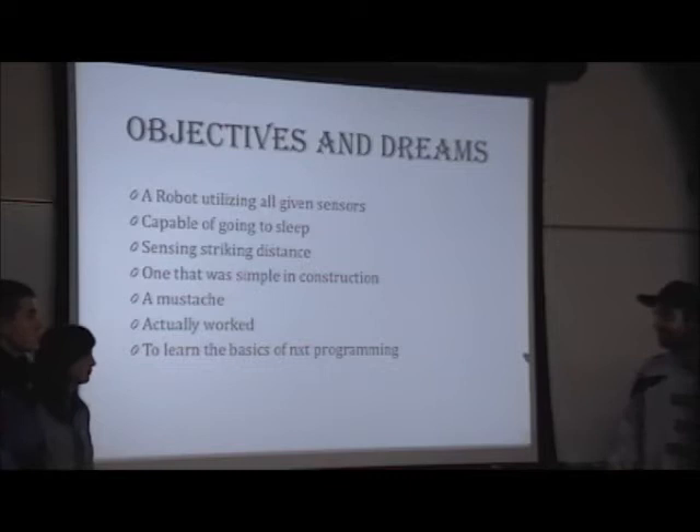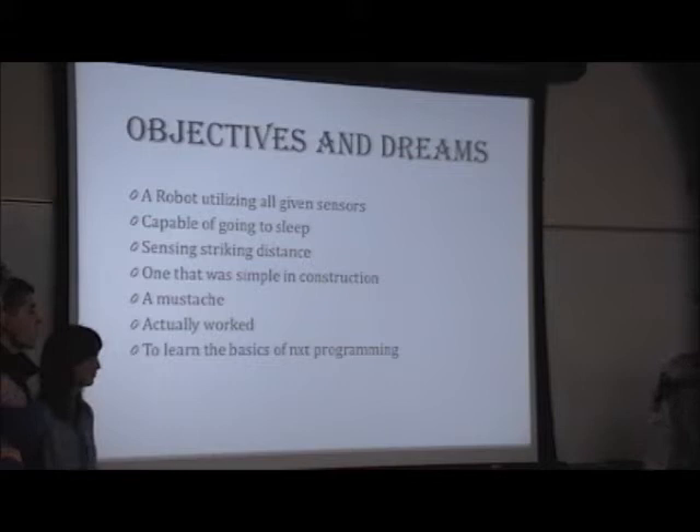We got a list of all the designs we could pick, and we picked the scorpion one just because it looked like a scorpion and we thought scorpions are pretty cool. We had to have it have a good striking distance — we didn't want it to miss. We wanted to pick one that was relatively simple in construction because our main focus was learning the NXT program. We didn't really care about the building steps since we were just following instructions anyway, so there was really no point going with the complicated build.